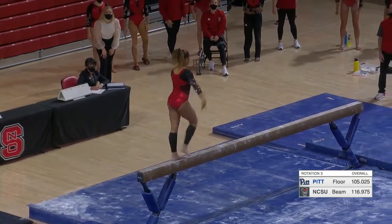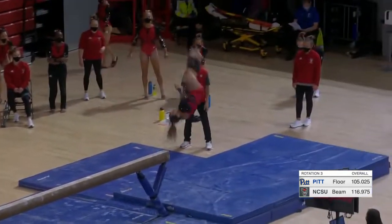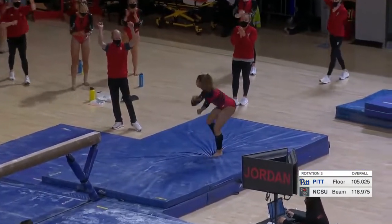It's that way on bars, beam, and floor — they all start from a 9.5. You're given a start value depending on where you are.